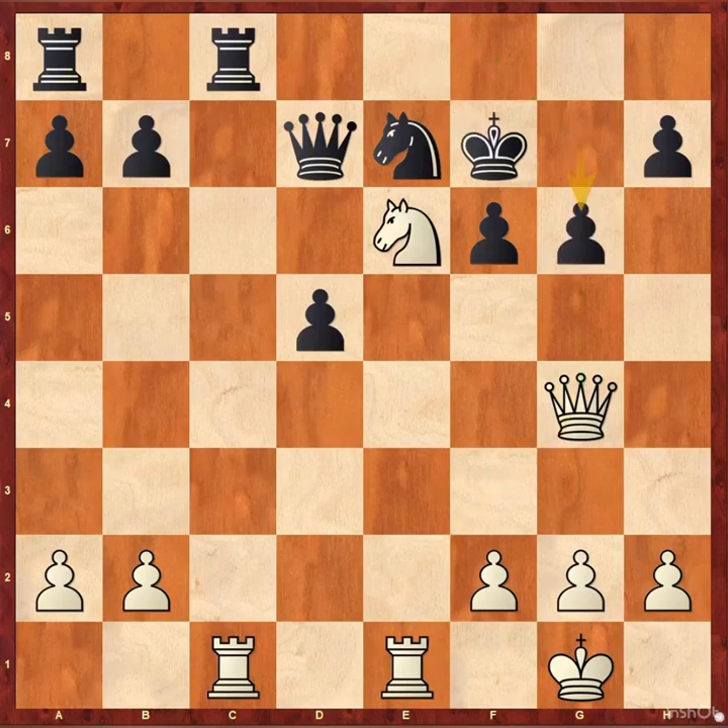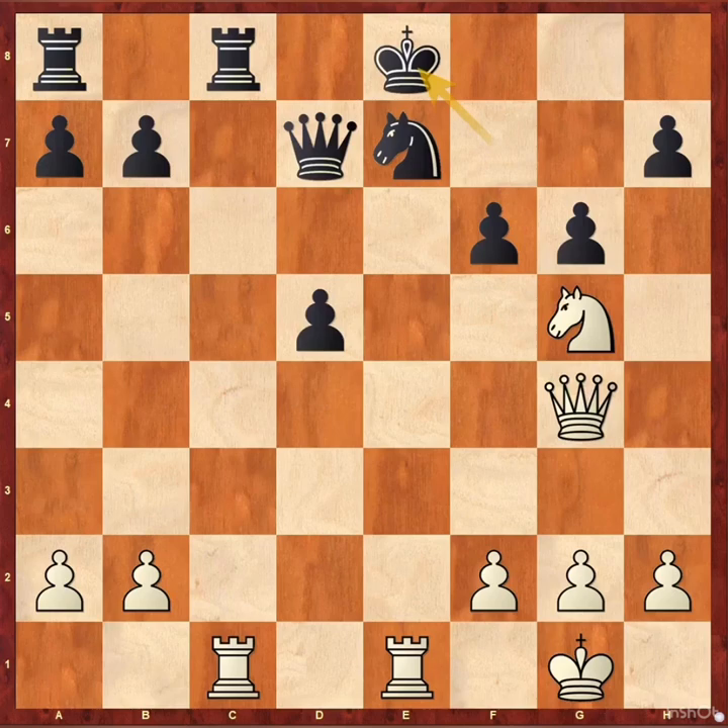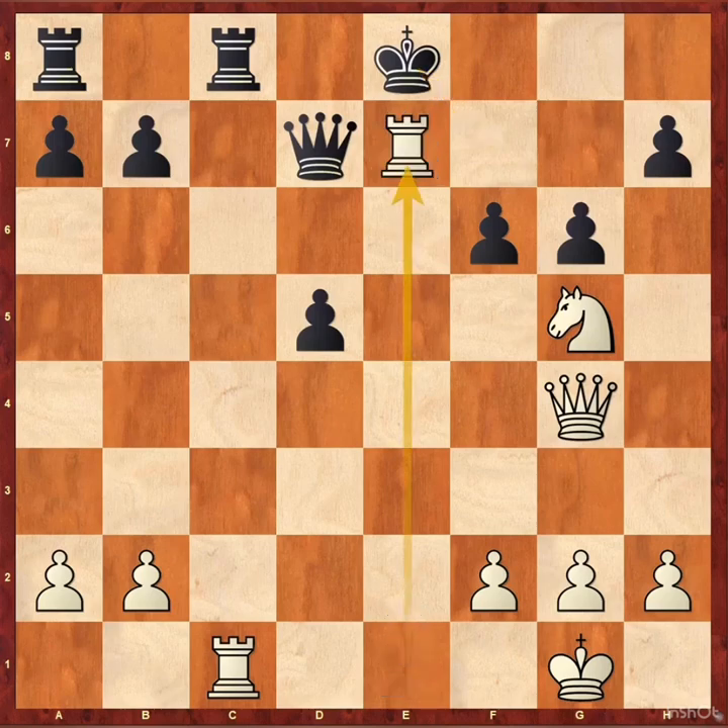So g6, knight g5 — this overattacks black's queen. King e8, only move. Pause the video and find white's final assault against the black king to finish the game. Okay, let's see — obviously it's not an easy one. Rook takes e7 — it's a brilliant move. In this position black has two interesting options.